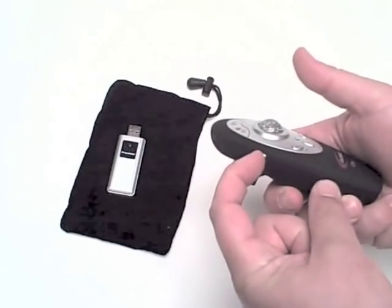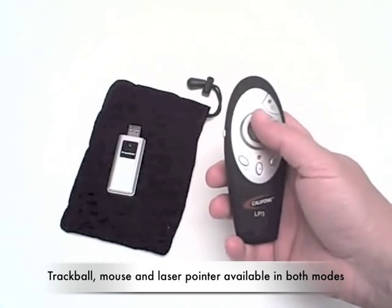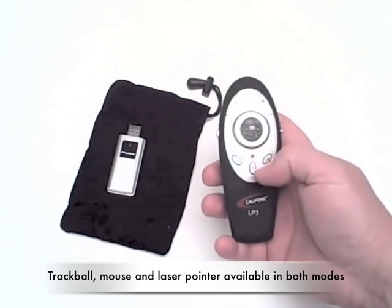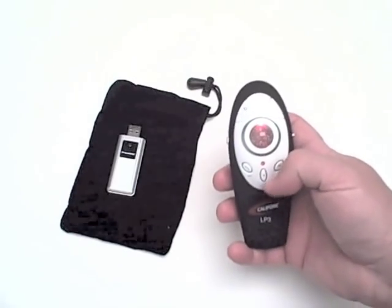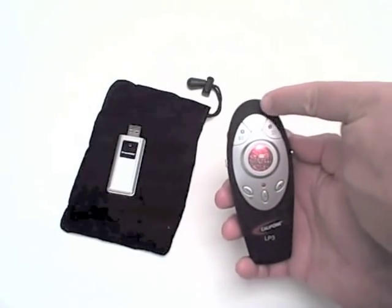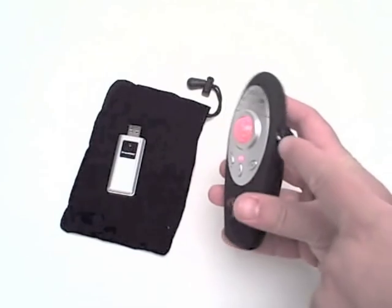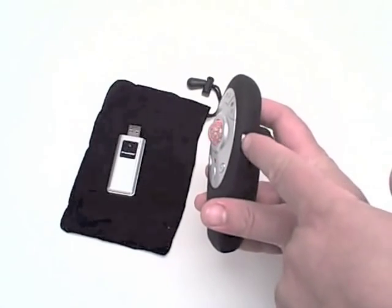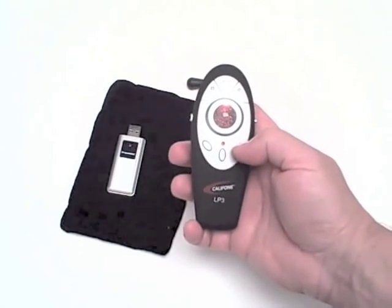When mode two is switched, the trackball, mouse, and laser pointer are still functional. But in addition, you can close a program, open My Computer, add a favorite, zoom in or zoom out, and right click on the mouse.